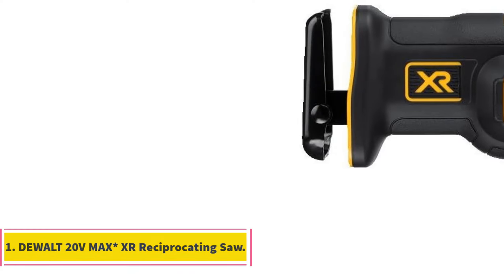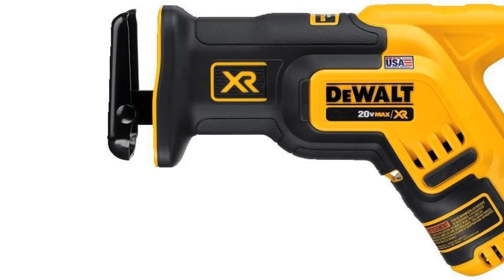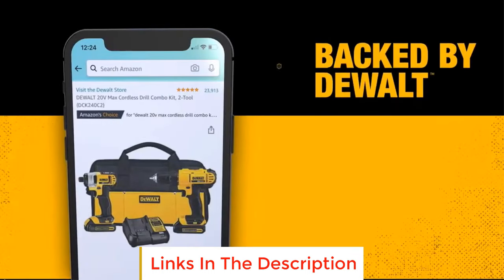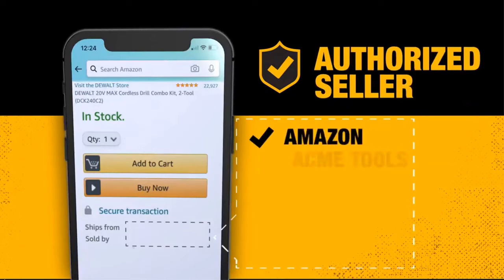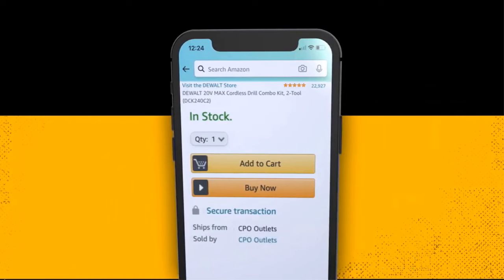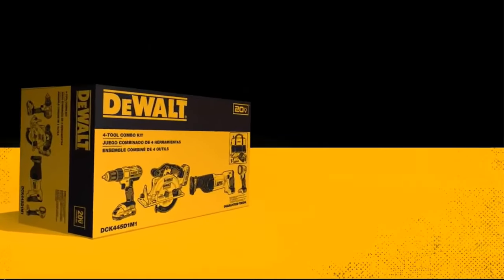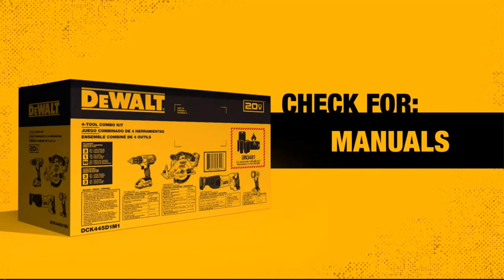Number 1: Dual 20V Max XR Reciprocating Saw. The Dual 20V Max XR Reciprocating Saw is a high-performance power tool that offers a range of features designed to make cutting tasks easier and more efficient. One of its standout features is its impressive runtime, providing up to 2.5 times more operating time than comparable models, which ensures longer working periods between battery recharges. Measuring a compact 14.5 inches in length, this reciprocating saw is designed to fit into tight spaces, making it especially useful for tasks such as cutting between studs or in confined areas.